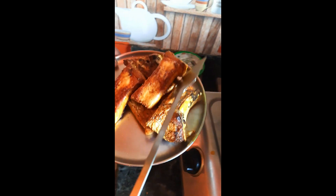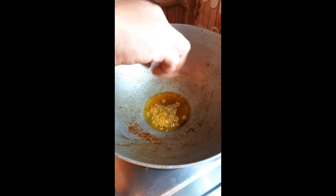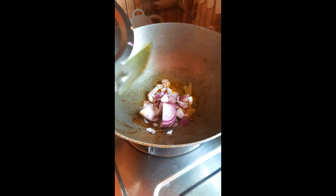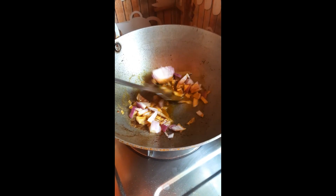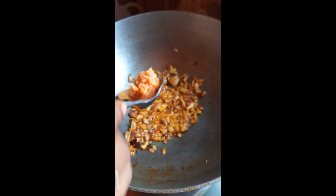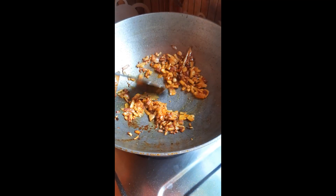1 cup of flour, 11g of flour, 5g of flour, 1 cup of flour.